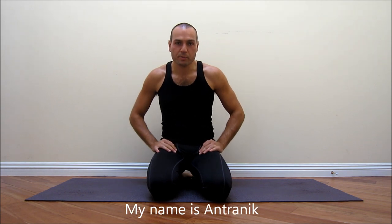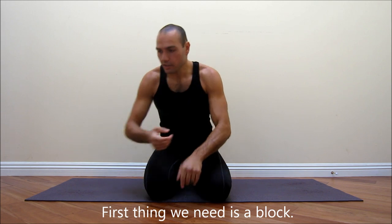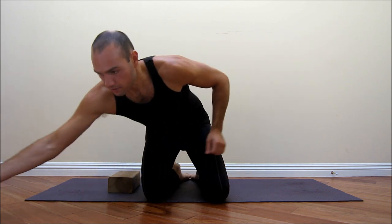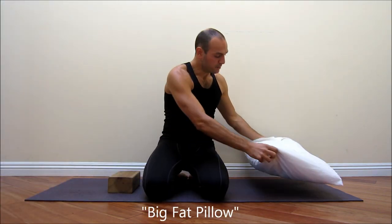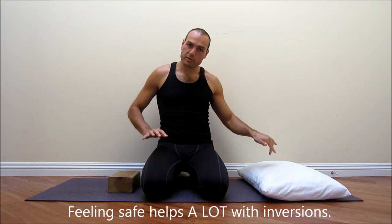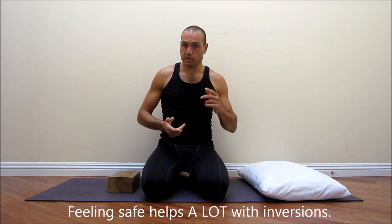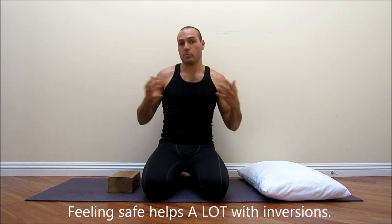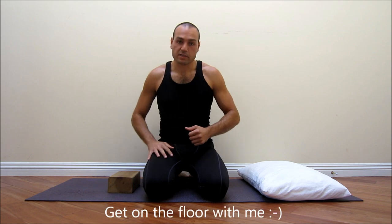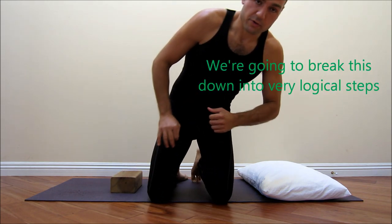Hey guys, my name is Antranik and I'm here to help you get into the crow pose. First thing we need is a block — like a yoga block, a box, or a thick book — anything that will help elevate your feet by a few inches. The other thing that's going to help a lot is a big fat pillow, so that in case you go too far forward your head will hit the pillow. It will help dramatically, mostly psychologically.